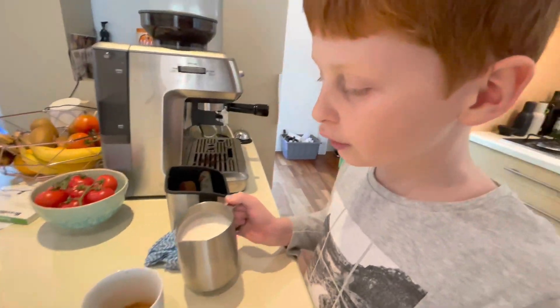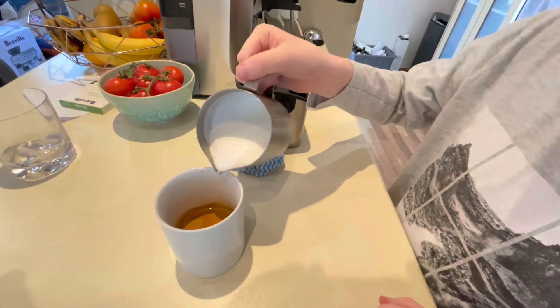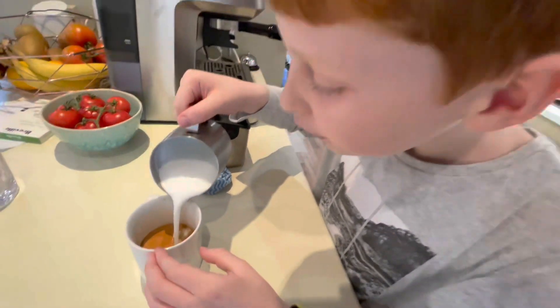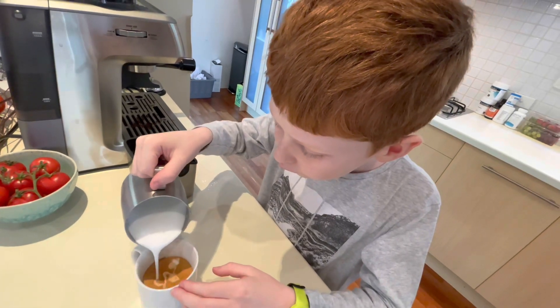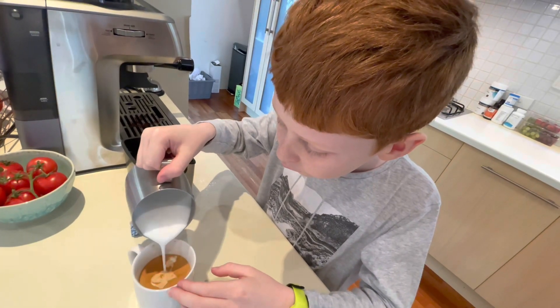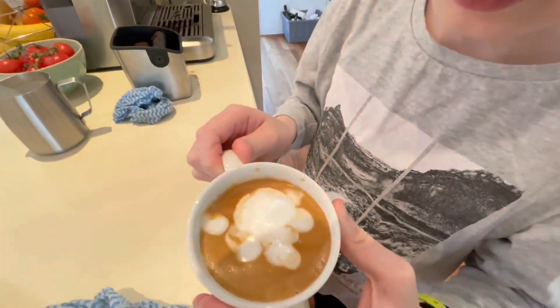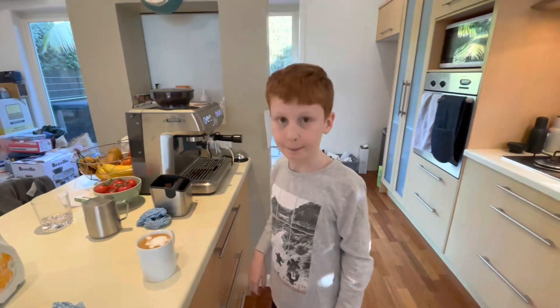Then you pour the milk in, like this. And then you'll get this. And you're done. And that's how you make a coffee.